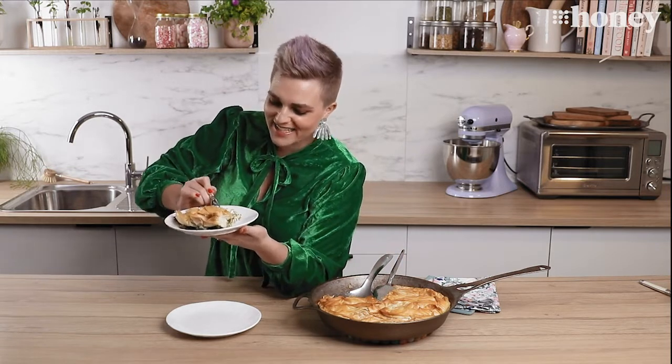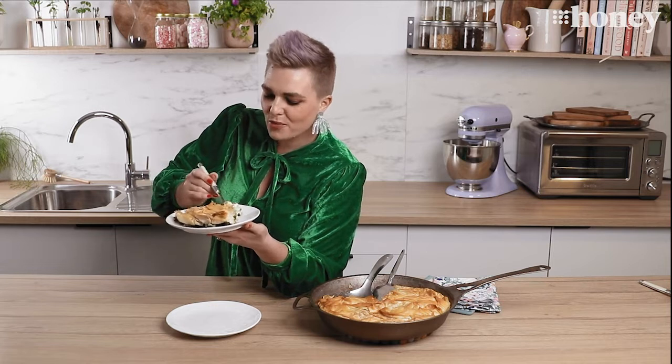Thank you so much for joining me for Nine Honey's Everyday Kitchen. I really hope you try this cheats spinach pie in a pan and I will see you next time.